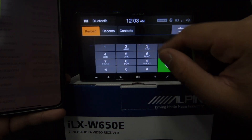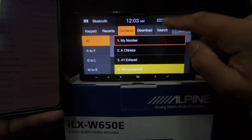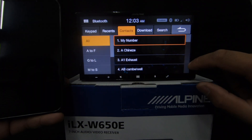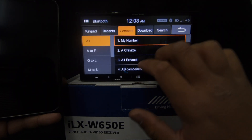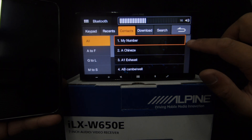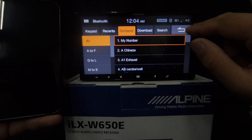Back on the home screen, that's the Bluetooth audio icon. Pressing Phone brings up the keypad, recent calls, and contacts — you can scroll through your contacts. That's the phone screen covered.